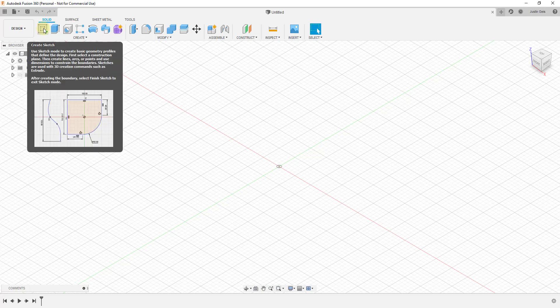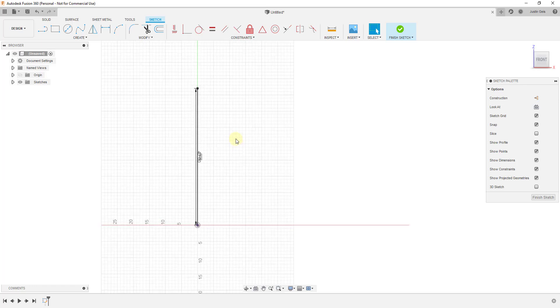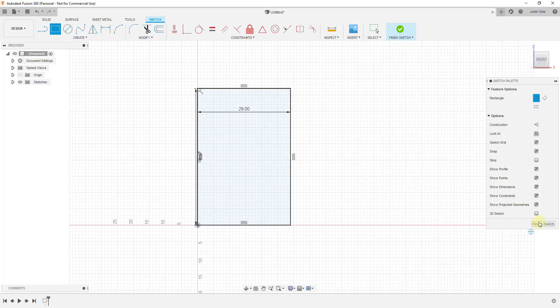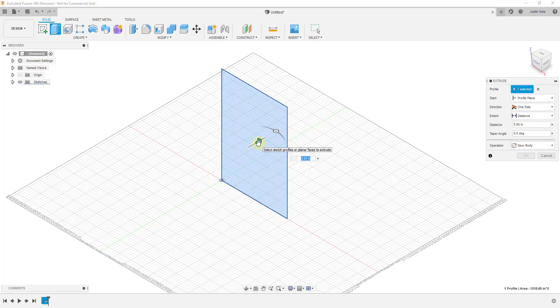The first thing we're going to do is start from the back and work our way forward. I'll start by creating a sketch and drawing on this vertical face. I'm going to rough out the size of my back sheet — I'm assuming the back plywood sheet is going to be 42 inches high, so I'll draw a line that's 42 inches. Then I'll draw a line across that's 29 inches, use the rectangle tool by tapping R, click the corners to rough out the back sheet, then click finish sketch. Now we'll extrude this to give it thickness by selecting it and tapping the E key.